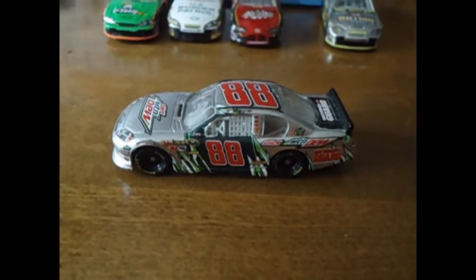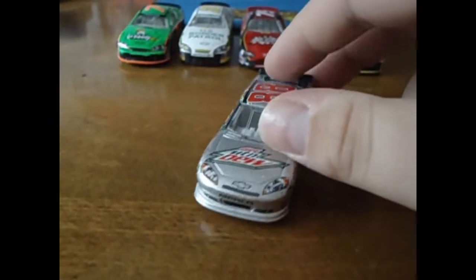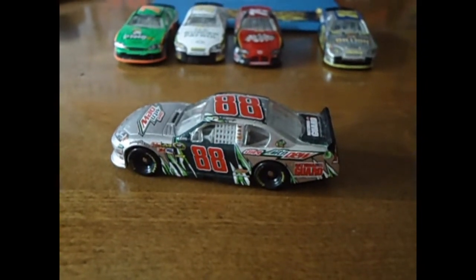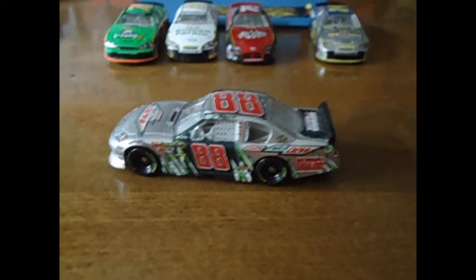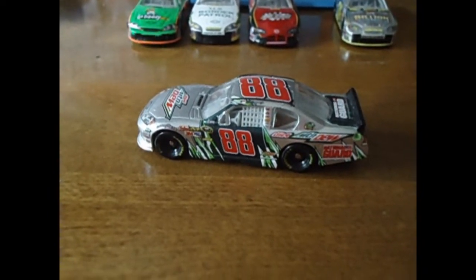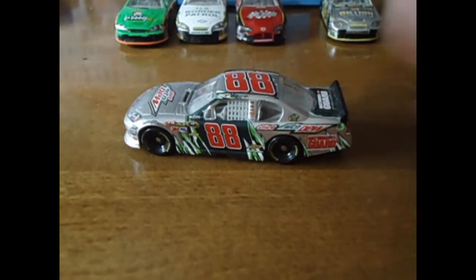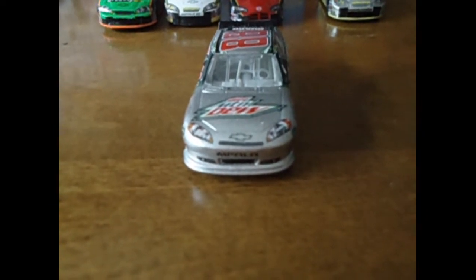So today we will be doing the duct tape stuff on Dale Jr.'s 2012 Diet Mtn Dew car — one of the few 2012 diecasts I have. So how I'm going to get started is you'll need a cutting board, a piece of duct tape, and an exacto knife. First what I'm going to do is cut the duct tape into squares. I like doing the squares a little bit bigger than normal because it gives it a better effect, even though it is kind of a little unrealistic. The first step is I'm going to cut squares and just put them on there — it's really easy. You can just stick the tape on the edge of your exacto knife and carefully slip it on and push it down.